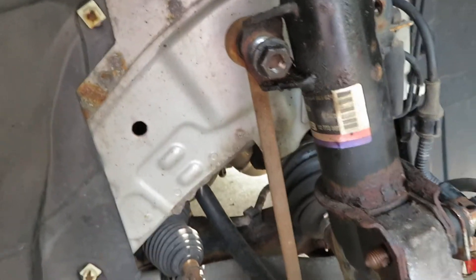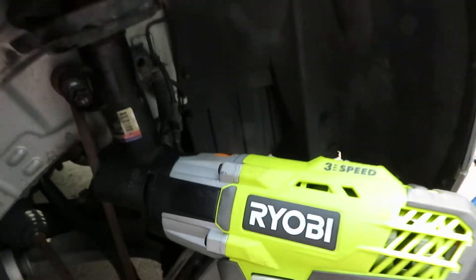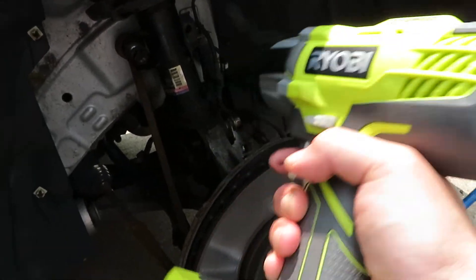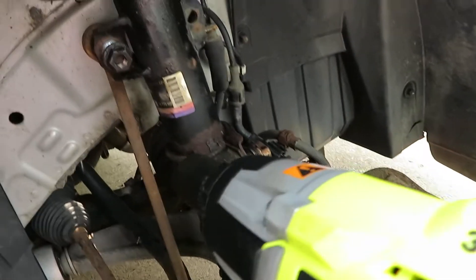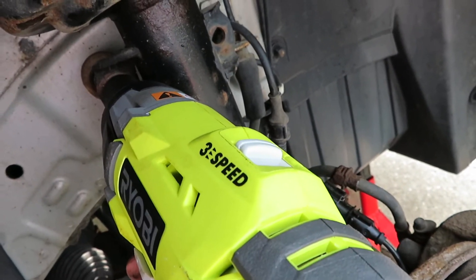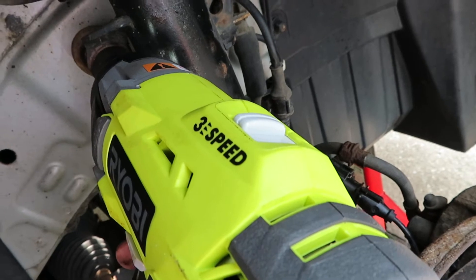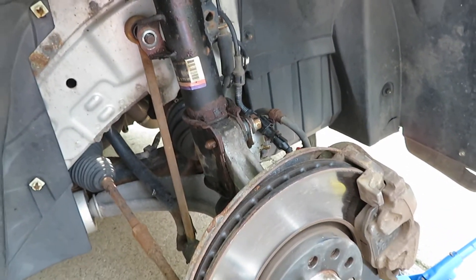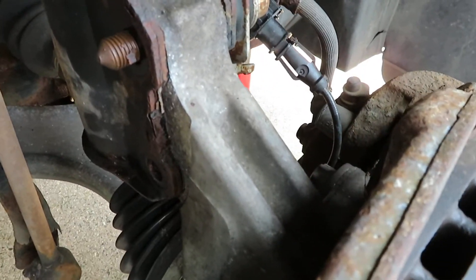Here's the weapon I used — the Ryobi impact wrench. I've got what I think is the four-hour battery. I put the wrench on there, and I've already gotten it off now, but it took quite a feat. It was also successful in removing the bolts that attach the strut to the knuckle.